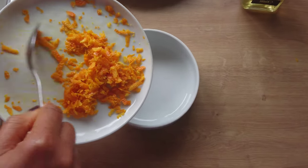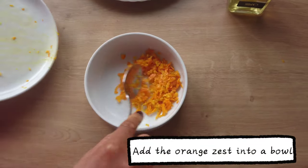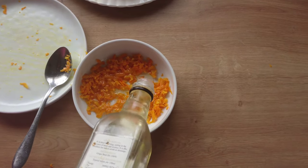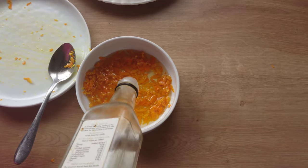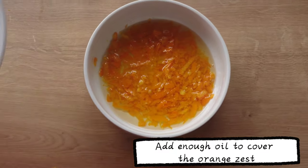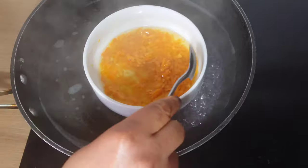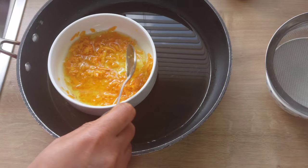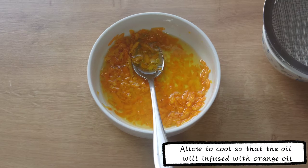For the second method, I'll be using a double boiling method. I will grate the orange peel and add the orange zest into a bowl. For this method, I'll be using grape seed oil — feel free to use any oil of your choice. I'll be adding some oil, making sure that it covers the orange zest. Stir to mix properly, then place the bowl into boiling water. The double boiling method will allow the oil to warm up so that the orange oil is extracted from the orange zest.